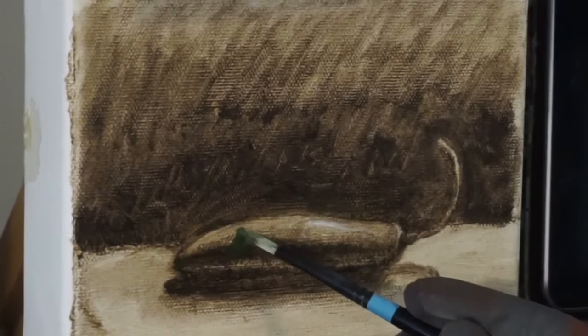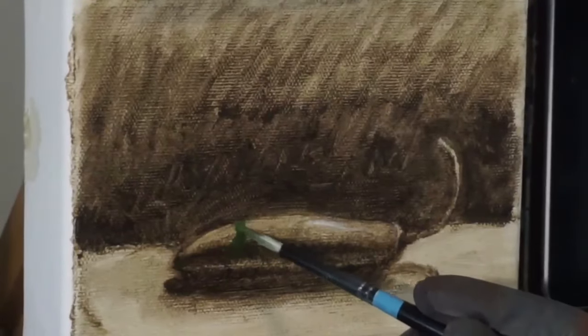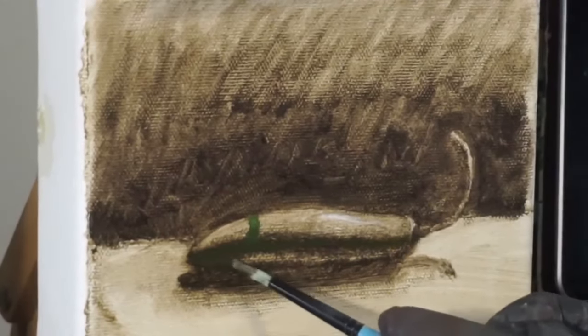You could call this rounding the form. I go through the core shadow, the midtone, the center light to that kind of bright green, and it looks pretty good. So I'm just going to start painting from here.